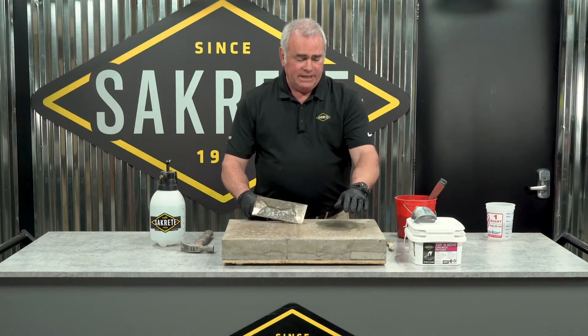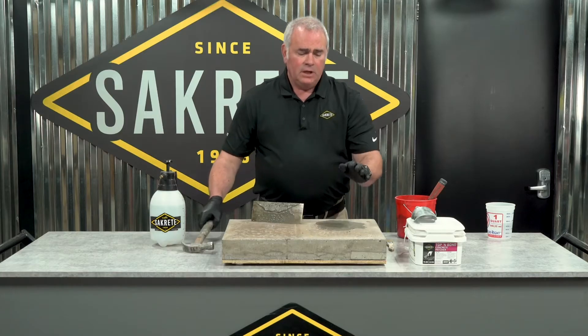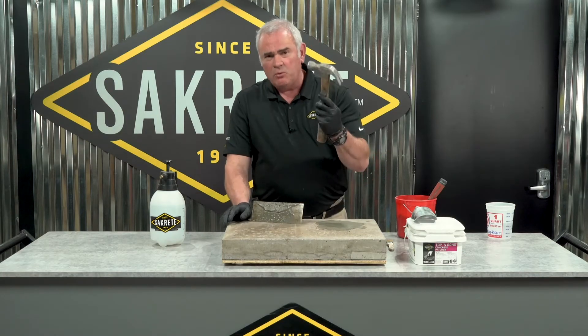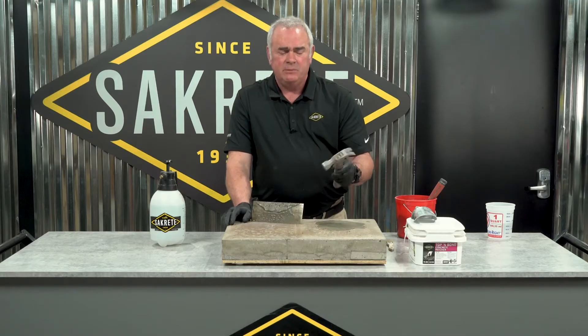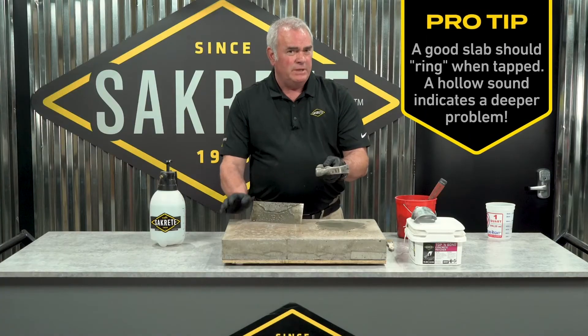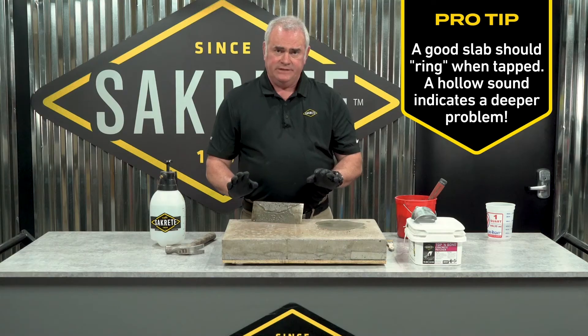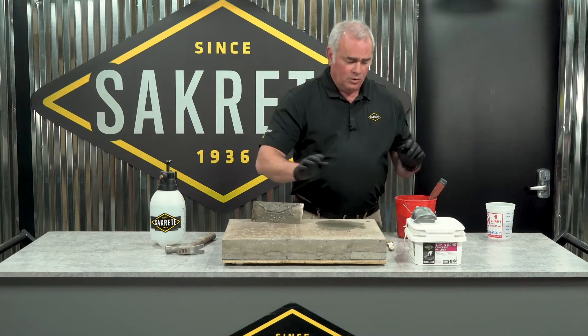In the case of the scaling — that's these little divots — always double check to make sure you don't have loose surface underneath. Quick way to do it is a hammer, a piece of rebar, whatever. Once you've determined it's a good sound surface, you're ready to do the exact same process to repair all of these small divots.